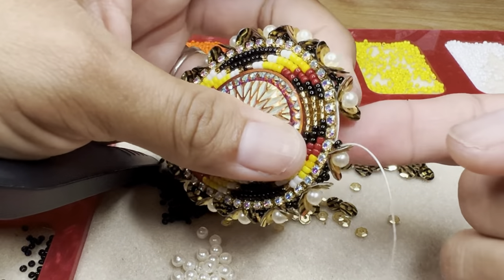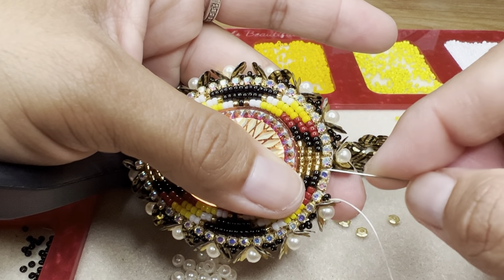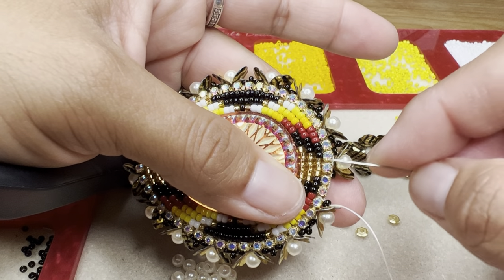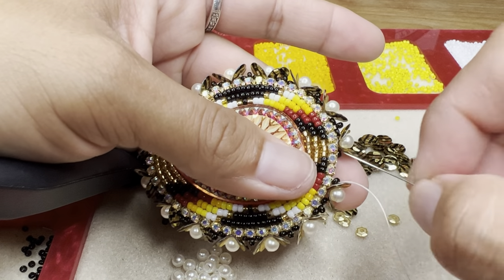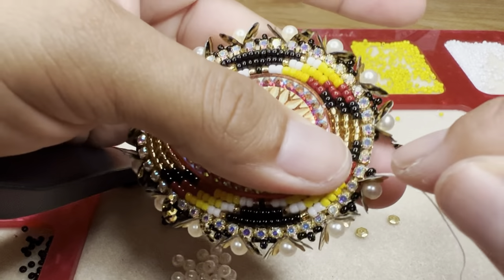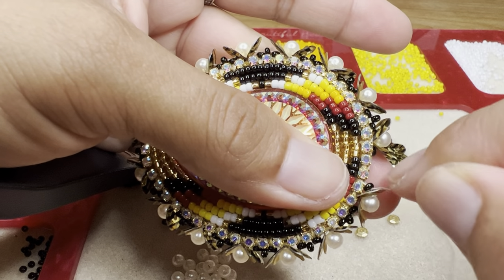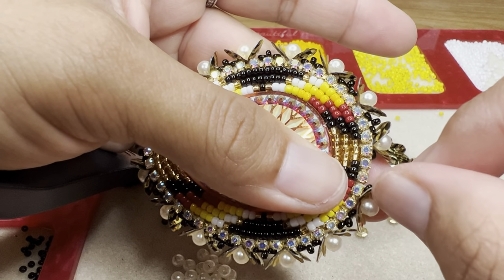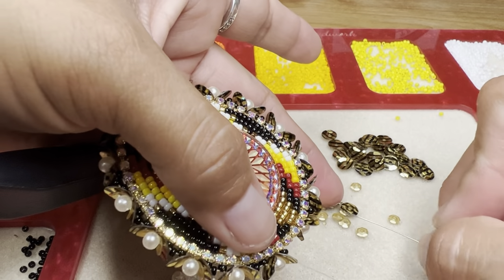Okay, so now we are at the last part. As you can see, I did skip the two right here, so we're right back at the beginning. Since we were just skipping one rhinestone, we won't be able to do that right here. So what I'm going to go ahead and do is pick up the same pattern of sequins.